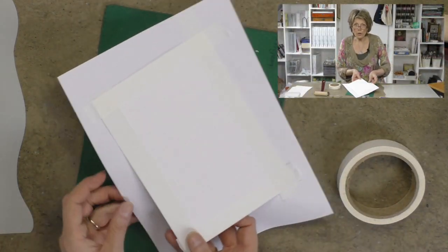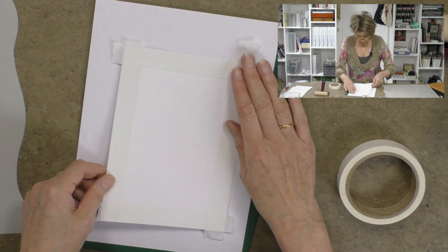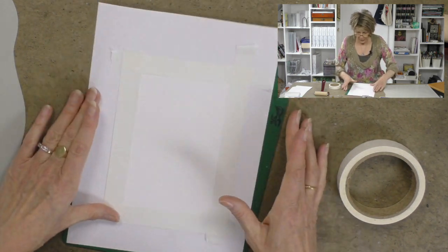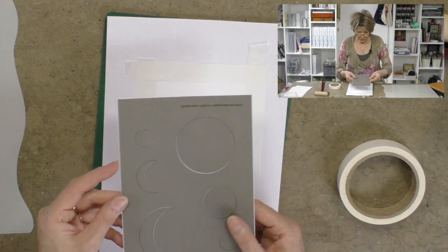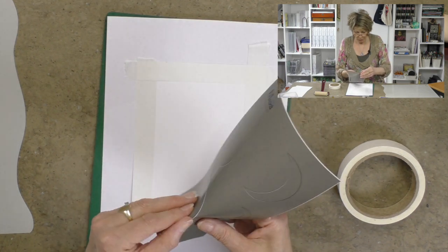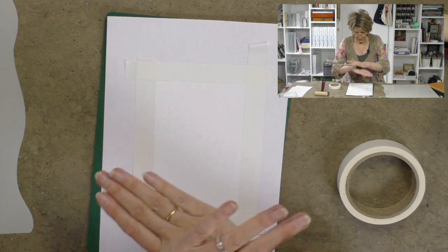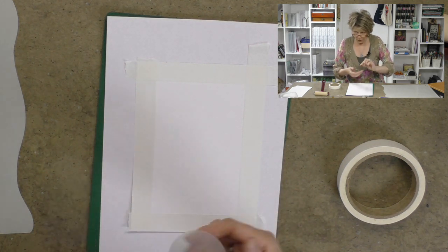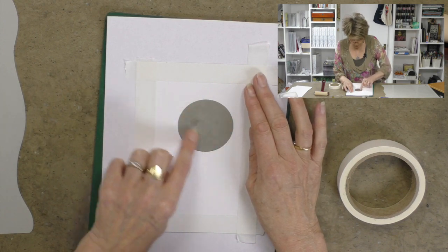Once we've got our frame worked out, the next thing I want to do is add a moon. So I'm going to go to our Clarity moon masks and I'm going to use the large moon. I want a big dramatic moon here. So I'm just going to de-tack it a little bit because I'm working on coated stock and I want to just add my moon to the picture about there.